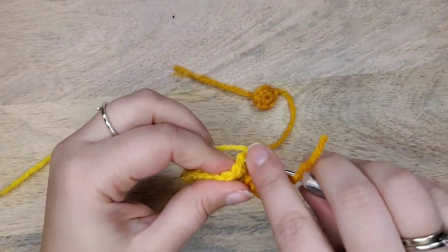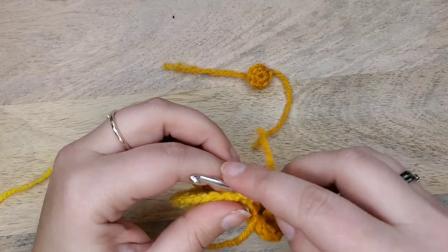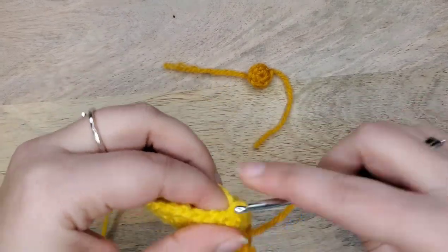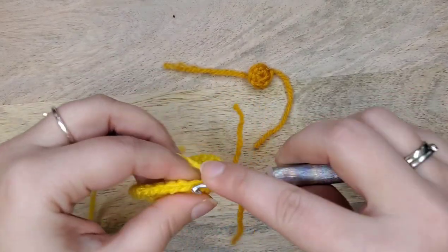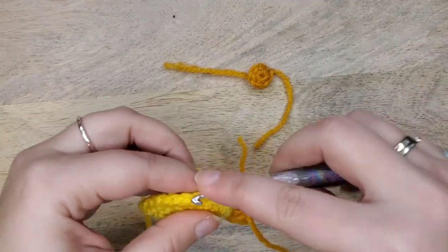I'm going to do that again with the smaller circle I have here, just to show you how I would attach that, and then I'm going to show you what the next row of crochet might look like in a pattern.